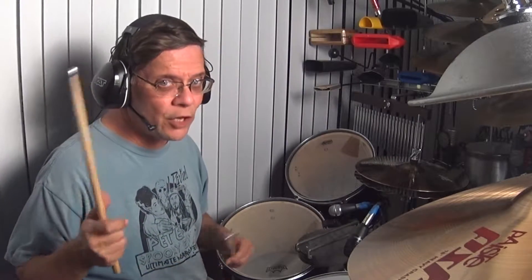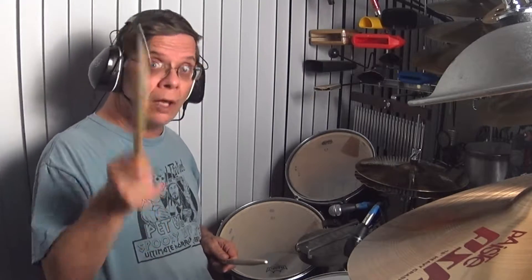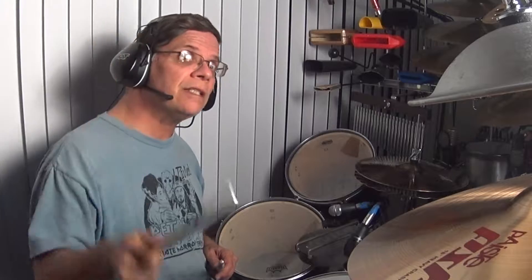Hello ladies and gentlemen, boys and girls. I am Terrence Sharp, here for you. Yeah, that's right, you. You lucky folks out there. I love you. Yes, I do. Every one of you.